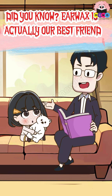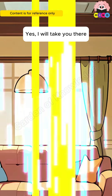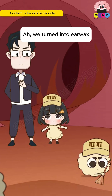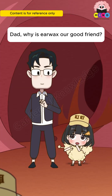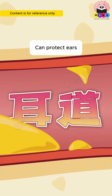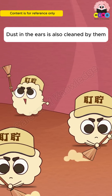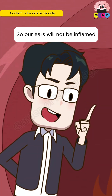Did you know? Earwax is actually our best friend. Earwax is a secretion of the glands in the ear canal — it can protect the ears, prevent dirty things from entering, and also clean dust in the ears so our ears will not become inflamed.